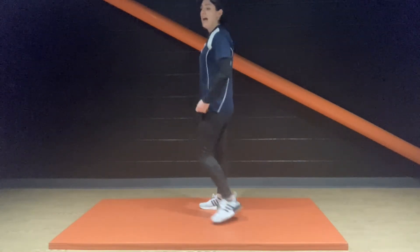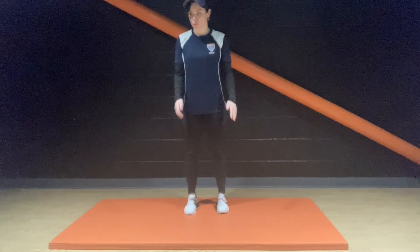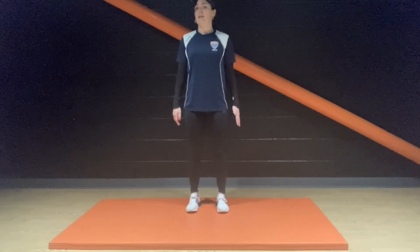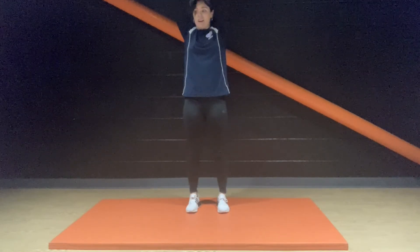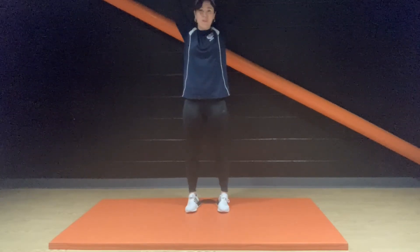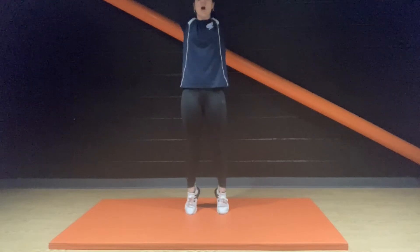Ready for those calf raises — let's go, people. Finding that balance. If you want to make it more challenging, maybe raise those arms up in the air. Higher center of gravity is going to make your core muscles work hard — keep moving. I think we're all feeling that burn now. Keep the movement slow and controlled.